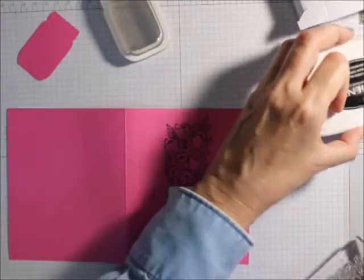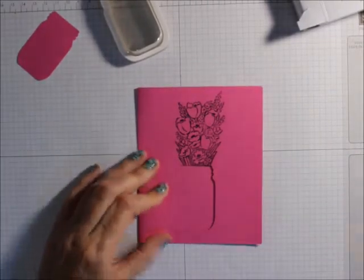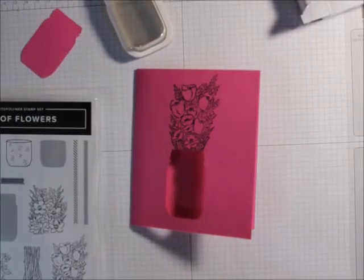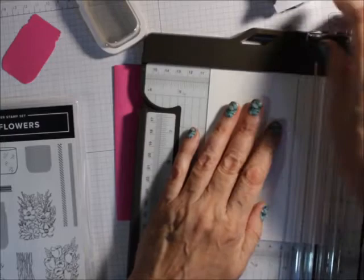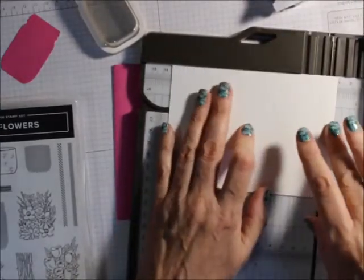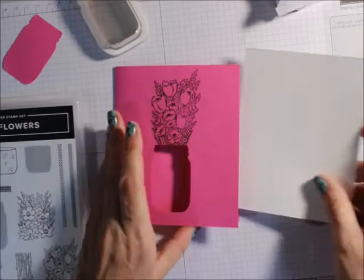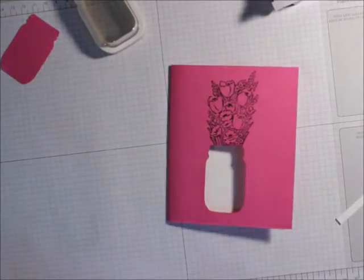Now it also depends upon what you want to put inside. You don't have to put anything inside if you want — you could close it up. You can stamp this on a piece of whisper white cardstock. I'll cut this down to about four by five and a quarter or so, and then you can just stick it in and line it up. You don't want to attach it yet — just line it up, and then you can stamp.